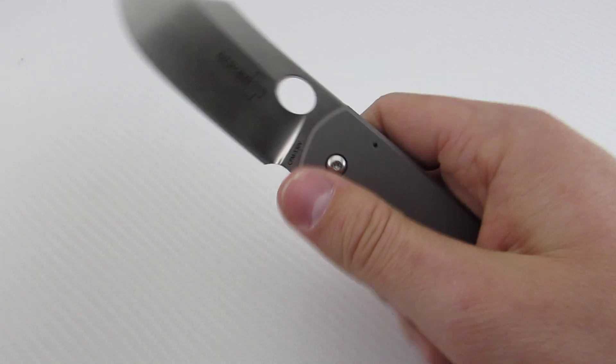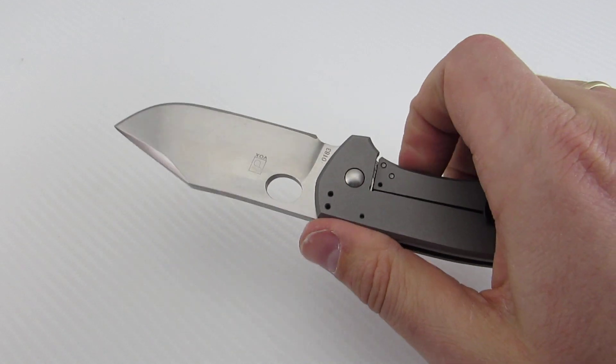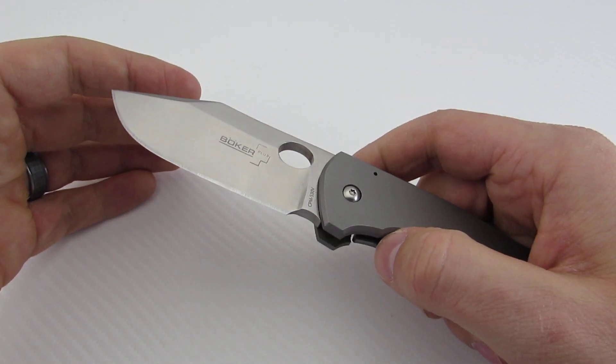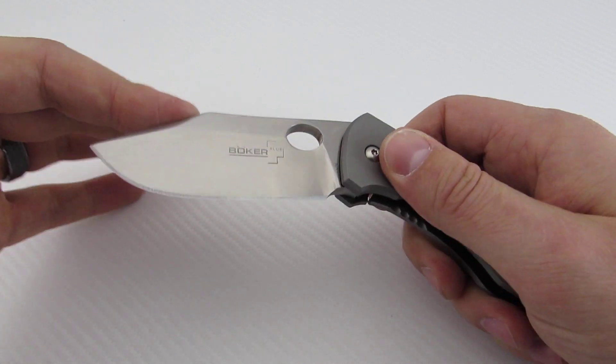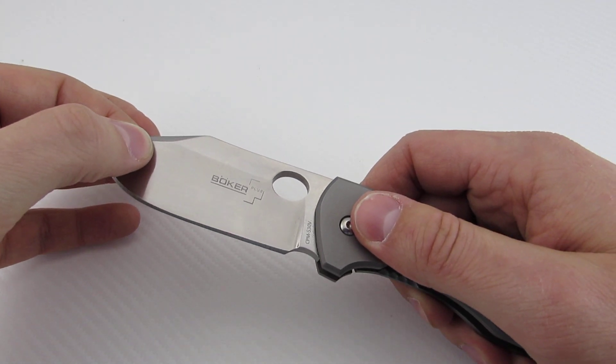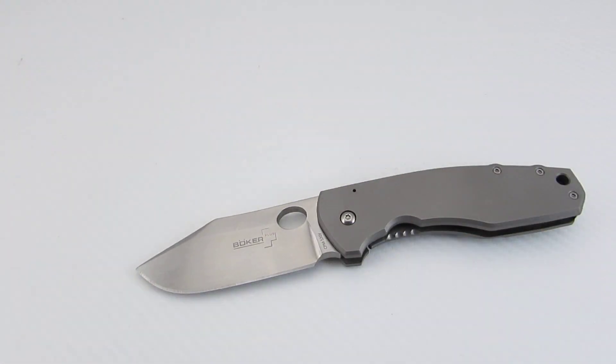Really nice knife — nice and smooth, not quite Chris Reeve or Spyderco Gail Bradley smooth, but we'll see how it breaks in over time depending on what lubricants you use. Great knife, so let's get into the nitty gritty.